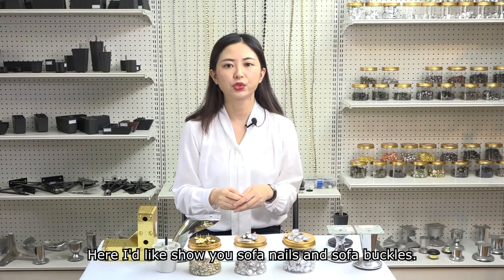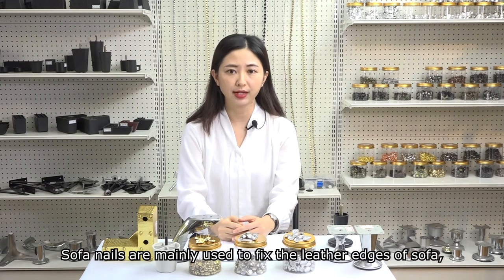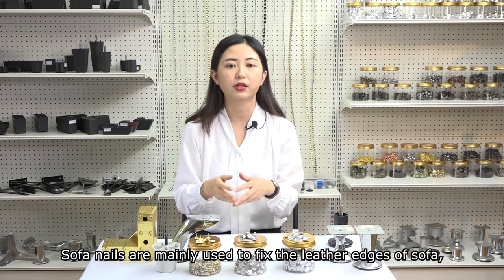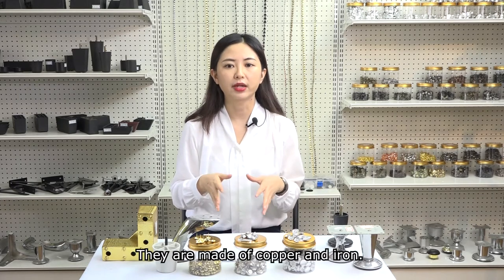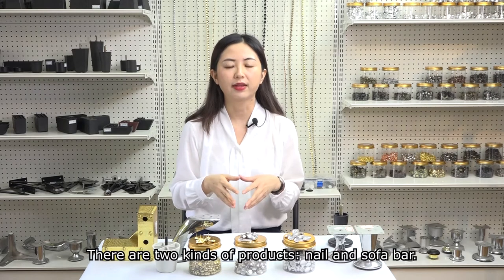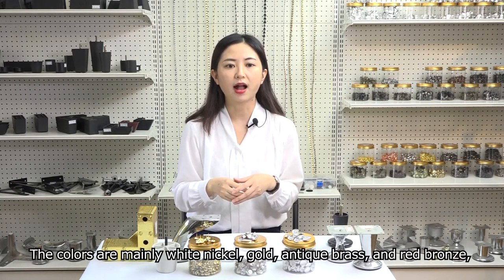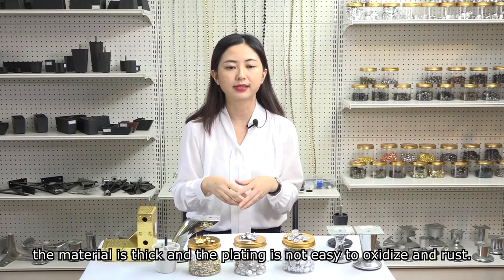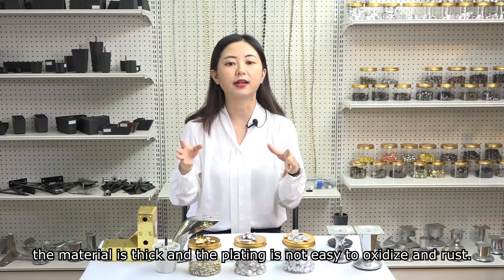Here I'd like to show you sofa nails and sofa buckles. Sofa nails are mainly used to fix the leather edges of sofa, chair and other furniture. They are made of copper and iron. There are two kinds of products: nail and sofa bar. The colors are mainly white nickel, gold, antique brass and red bronze. The material is thick and the plating is not easy to oxidize and rust.